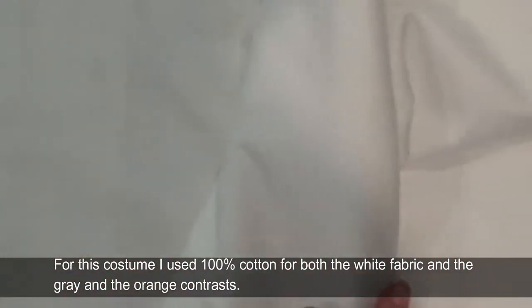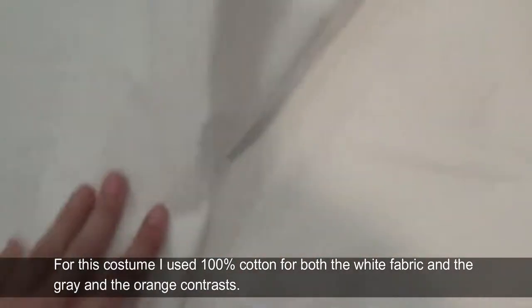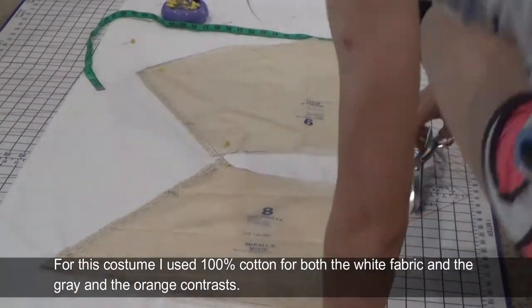For this costume I used a hundred percent cotton for both the white fabric and the gray and the orange contrast.